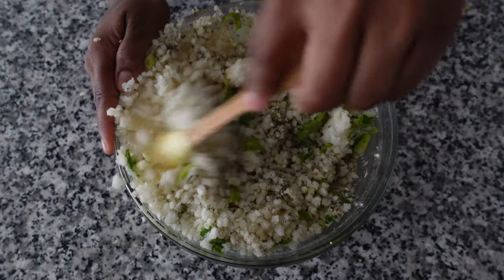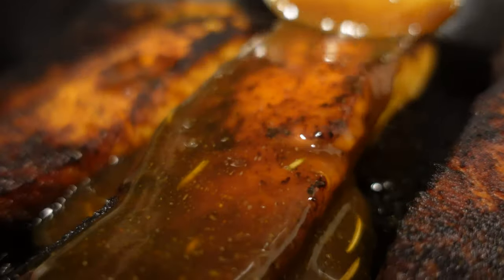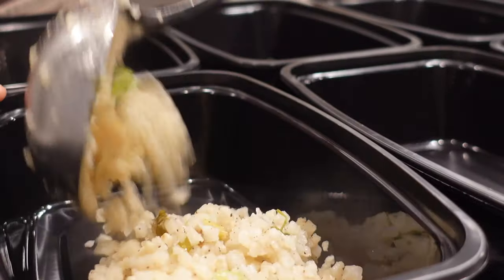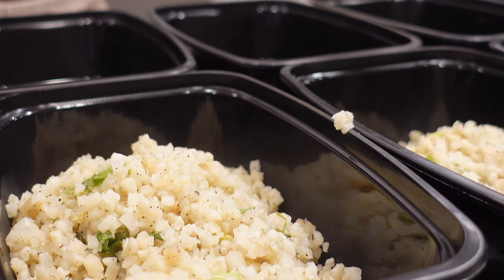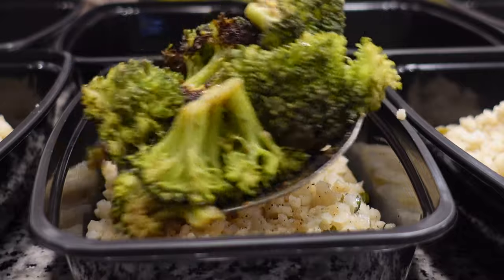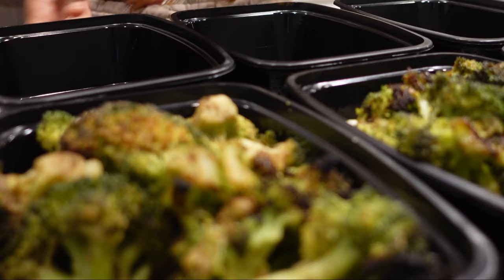I don't eat much meat nowadays, so I love replacing what I choose to for a healthy alternative like broccoli. It's time to prep. I love adding different sauces to my meal preps, which boosts the flavor tremendously. I added teriyaki sauce on my broccoli as I ate it — oh my gosh, so good. Stay tuned, next up is my favorite.